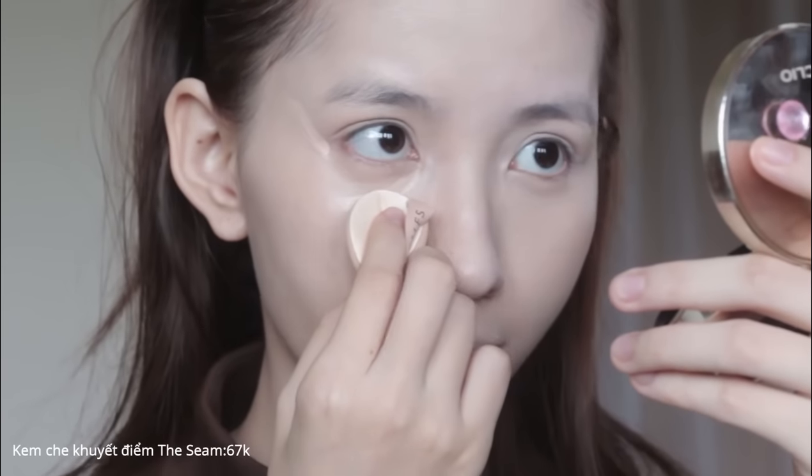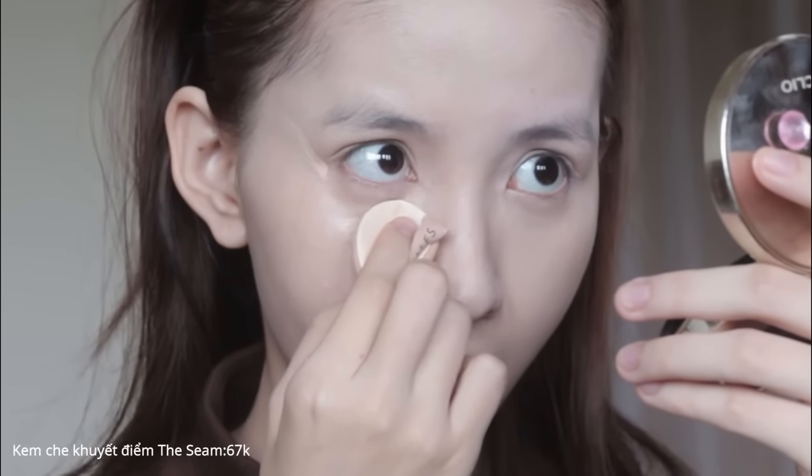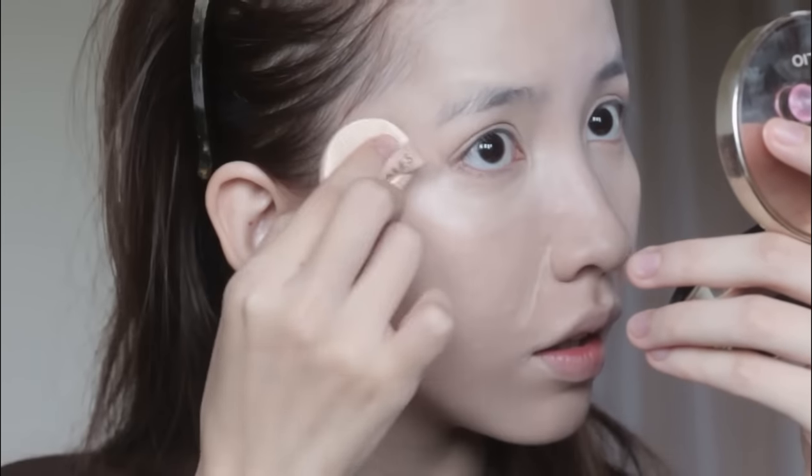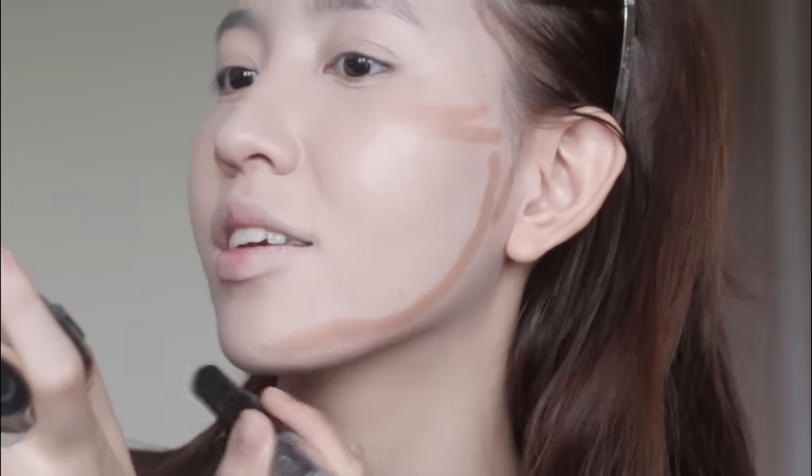Thay vào đó, mọi người chỉ cần vẽ một đường mỏng ở ranh giới giữa bọng mắt và hốc mắt thôi. Để kem trên da khoảng 1-2 phút rồi mới tán ra, tán nhẹ thật nhẹ và tập trung vào khu vực quầng thâm mắt. Cái độ che phủ gần như y chang nhau, nhưng bên này tự nhiên hơn và ít đọng chất kem vào nếp nhăn hơn.